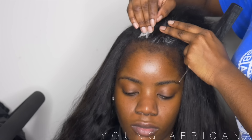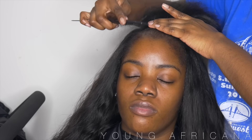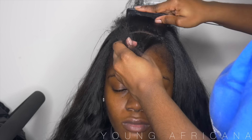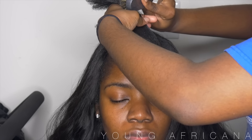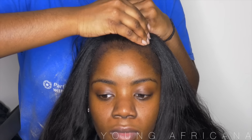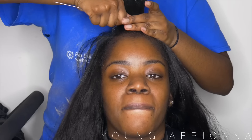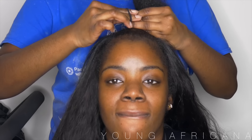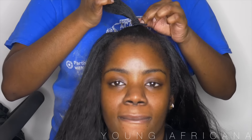Now I'll go in with my Murray's beeswax. Just like how I sectioned it before, I'll section her hair and put beeswax all over so once we sleek it into the ponytail everything can be really sleek and snatched. Now just taking a scrunchy and tying her hair into a ponytail. Now I'm braiding down her leave-out and wrapping it into a little tiny bun.